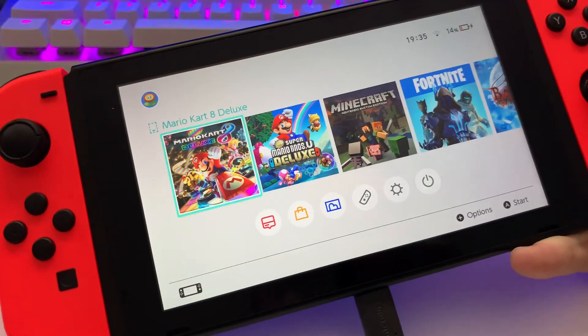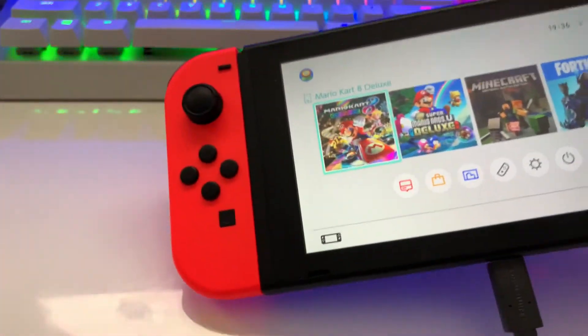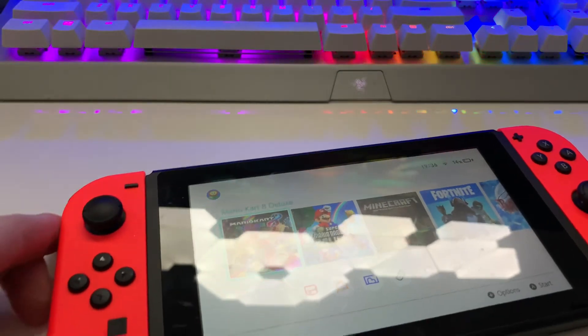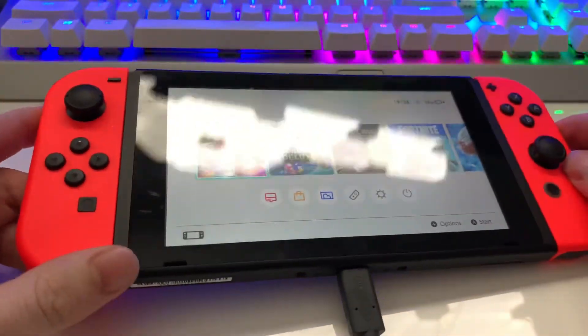That's all there is to it, guys. Thank you for tuning in. Don't forget to comment, rate, favorite, and subscribe. I'm also going to do a video next week — basically, if you've been having trouble with your PlayStation 4 controller, I'm going to save you from having to buy a new one every time. You can actually recharge it, and I'm going to show you how to charge it up, but that will be in the next video. Thanks very much guys. Have a good day.